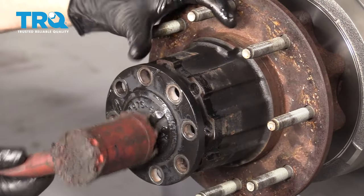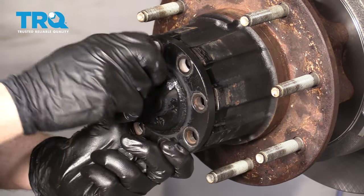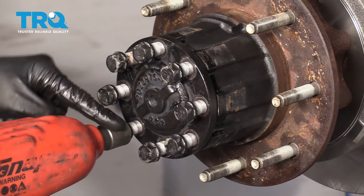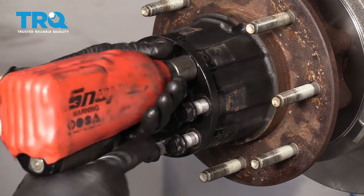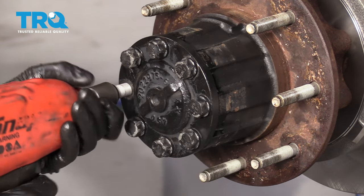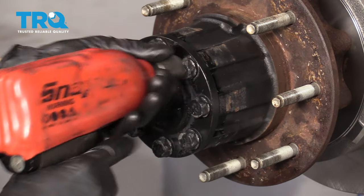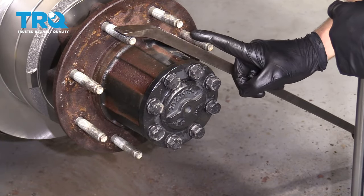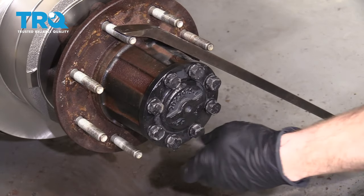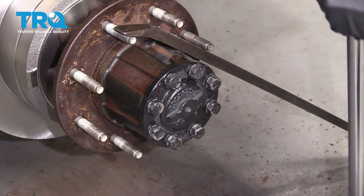Line up the holes with the holes on the hub. Grab our bolts, put on a little bit of thread locker, and get them all started. Once they're all started, continue by tightening them up. We're going to snug these up in a crisscross manner — double-check and make sure they're tight. I put my nice long pry bar across the studs to torque these bolts to 188 foot-pounds.